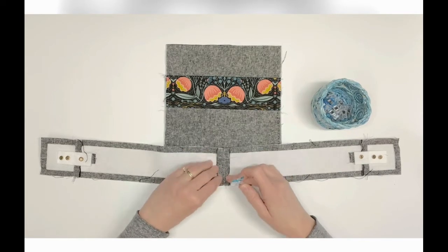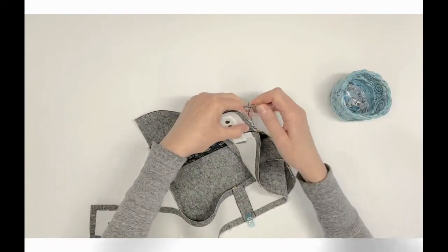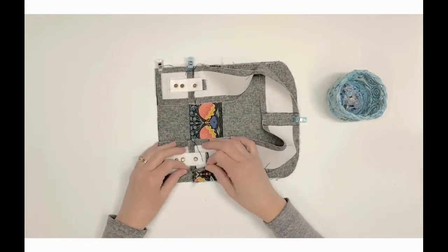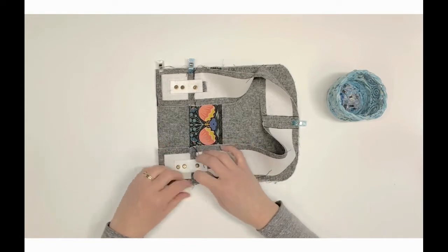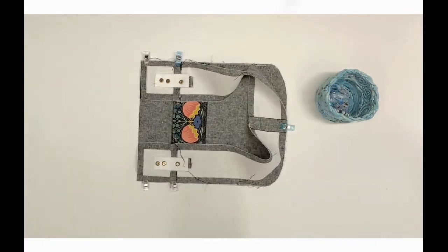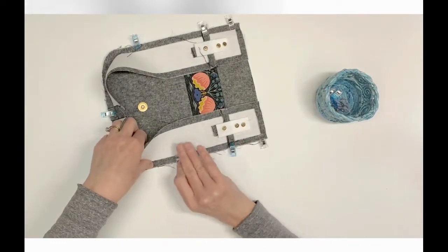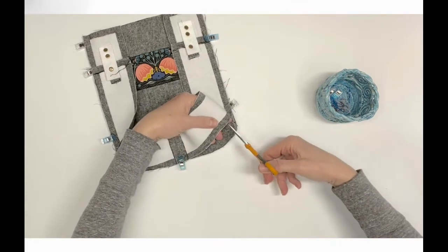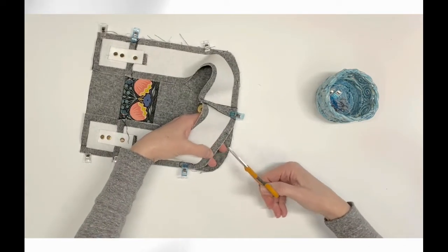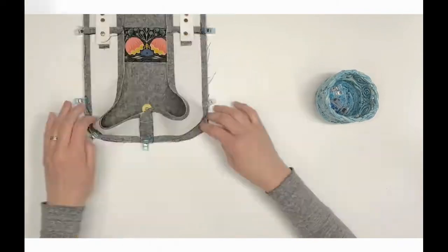Align the upper seams on the exterior gusset D1/D2 where they join with the top edge of the exterior slip pocket and pin or clip together. Repeat on the opposite side. We're now going to pin or clip the straight sides of the bag panel to the gusset, leaving the curved bottom edges for last. To ease around the curves, make scant one-quarter-inch snips in the gusset — this helps the gusset fit neatly without puckering. Then pin or clip the remainder of the gusset to the bag panel.